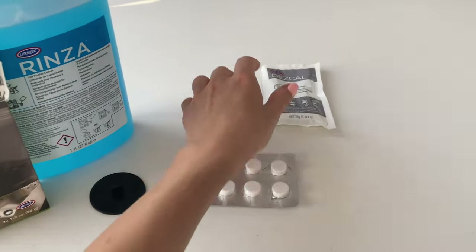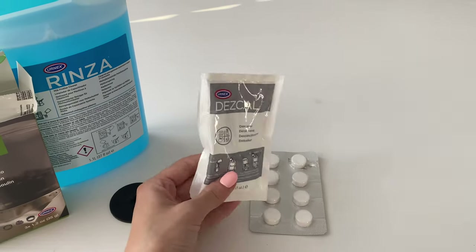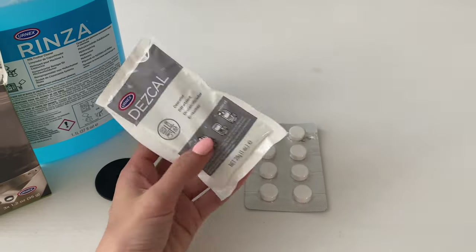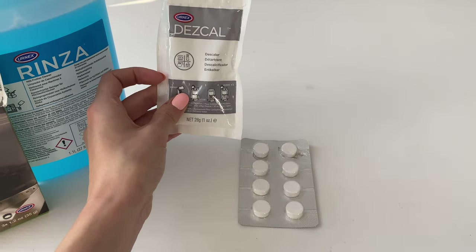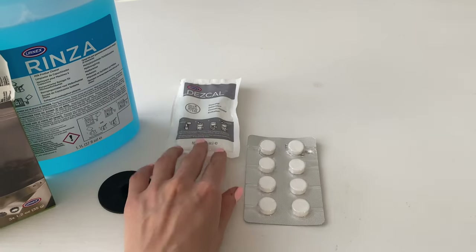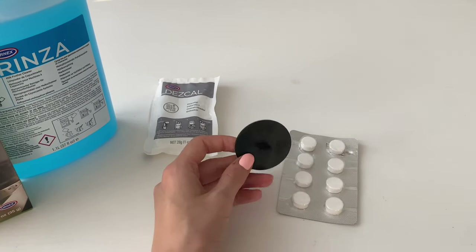Next is the descaling solution. It's for all the inner systems in your coffee machine. Even if you think your water is soft enough, please don't ignore this step, because you want your coffee machine to serve you for 10 or 20 years. Just do it — it's cheap and easy.